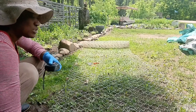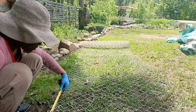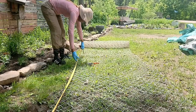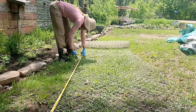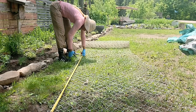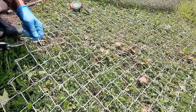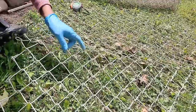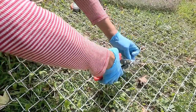First I measure out how long I want the chain link fence to be. I'm going for 80 inches. I measure, then I snip the wire, and the piece that I snip I follow it to halfway in, and then I snip it again.